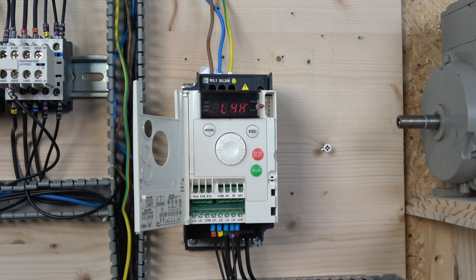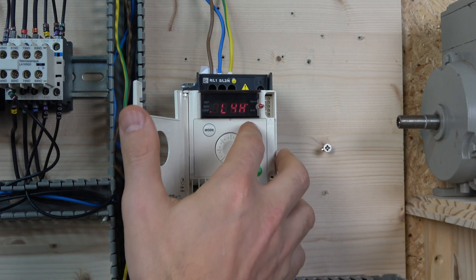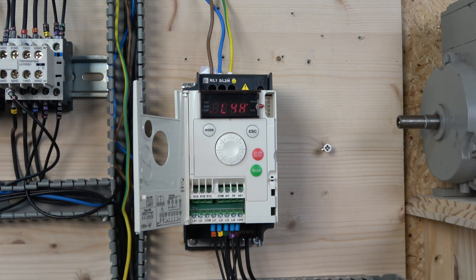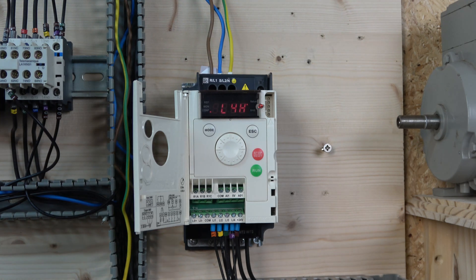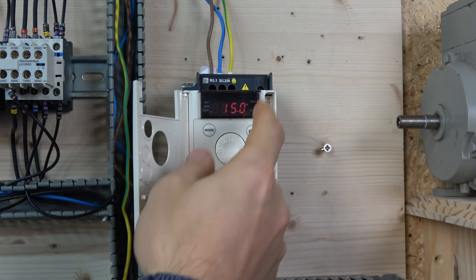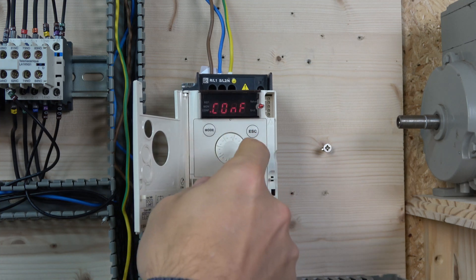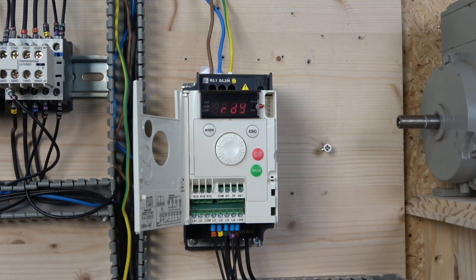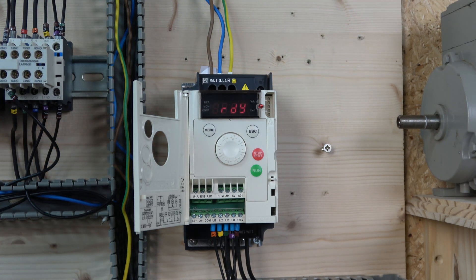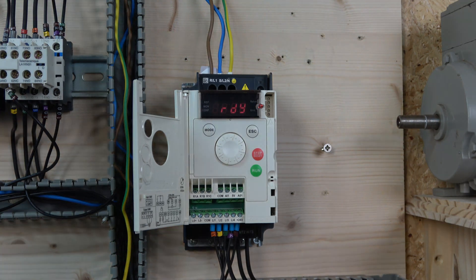That's the maximum — you can effectively have nine speeds, but the first one is driven by the standard frequency reference on L1, which can be controlled by a potentiometer or set as minimum speed. I prefer to have the run signal on with zero speed and then select the desired frequency. After setting that up, you can edit all your preset frequencies — 20, 25, and so on — and by combining switches you can achieve all those speed combinations.